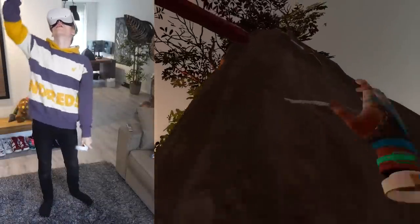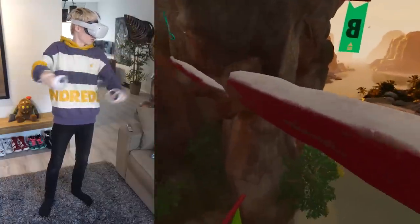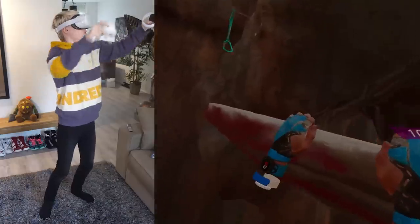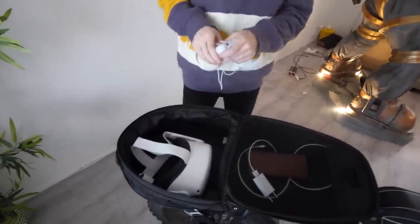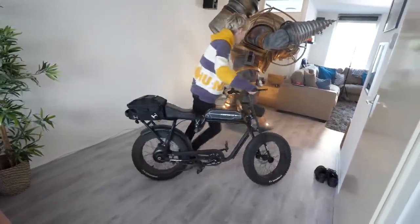And my final tip: don't use this headset outside. The cameras are built to track everything that has a roof on it. If the lenses come in contact with direct sunlight, it could burn your display — and that's not covered by the warranty. So be careful. If you do go outside, at least make sure you have a backpack or something to protect it.